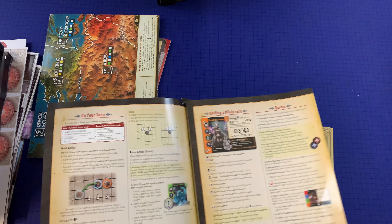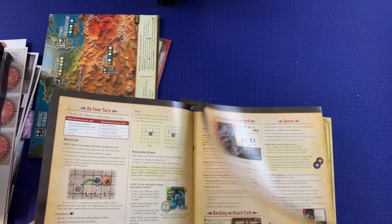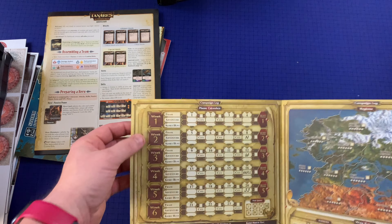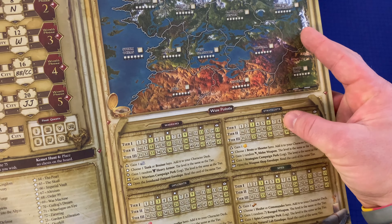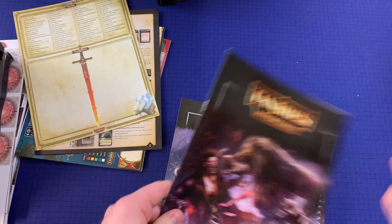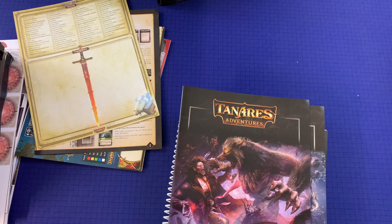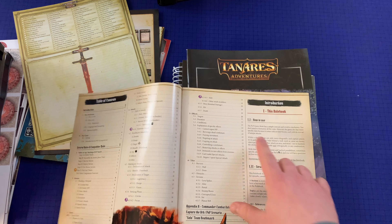There's a quick start guide — I need to research how well that works. Some complex games have quick start guides but it's sometimes better to just do the main rules. The quick start is six pages. We've also got a campaign log with campaign perks for Warriors, Strategists, Spies, and Diplomats, a phase calendar, a list of quests — looks like around 82 quests — regions, war points, and a fact log. And there's a PVP rulebook, which I'm glad they split up because having all those rules combined would be a real pain.